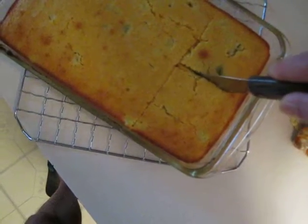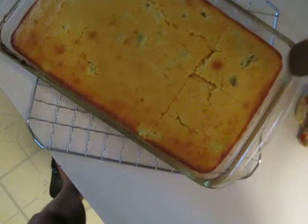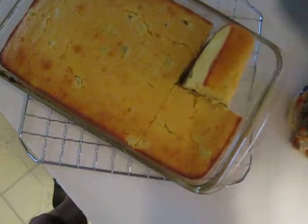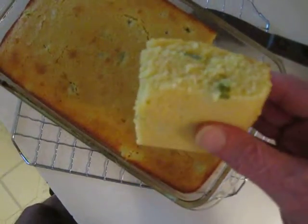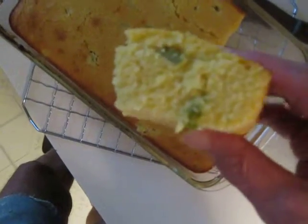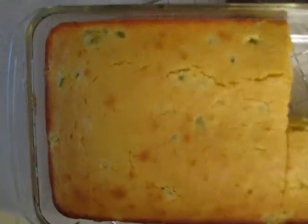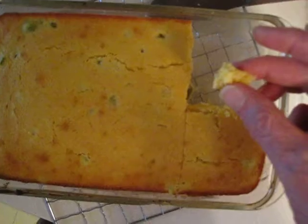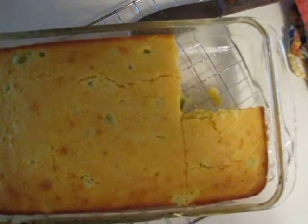That looks good — jalapeno cornbread. Let's see if I can get some out. Ooh, yum! Look at that — flaky, moist, all that housewife cooking terminology. But is it any good? Yes, that's good cornbread folks — jalapeno cornbread, delicious!